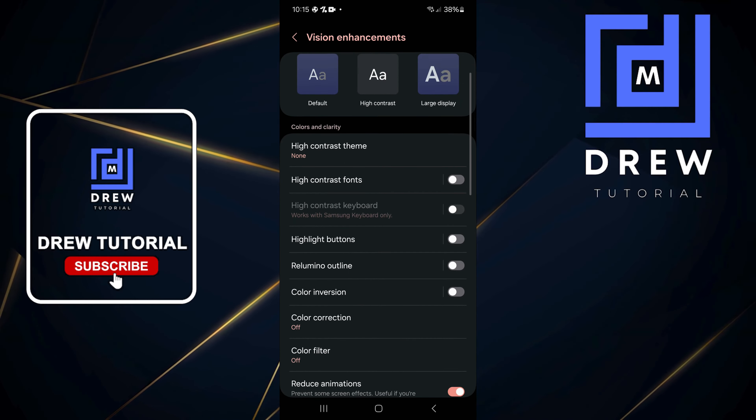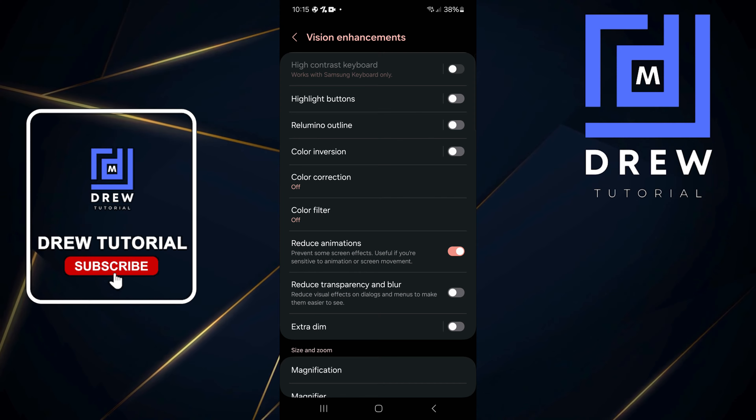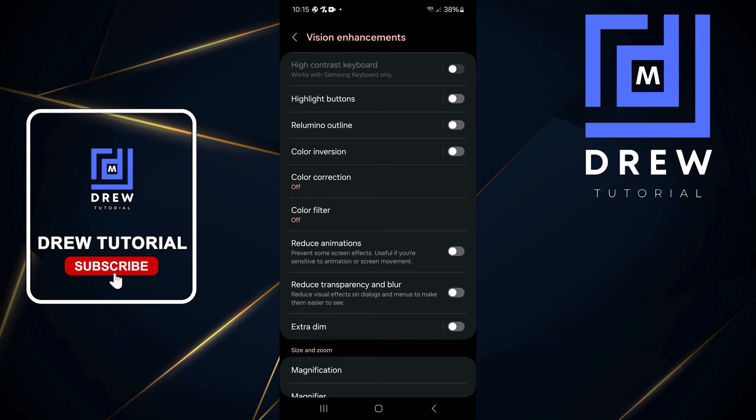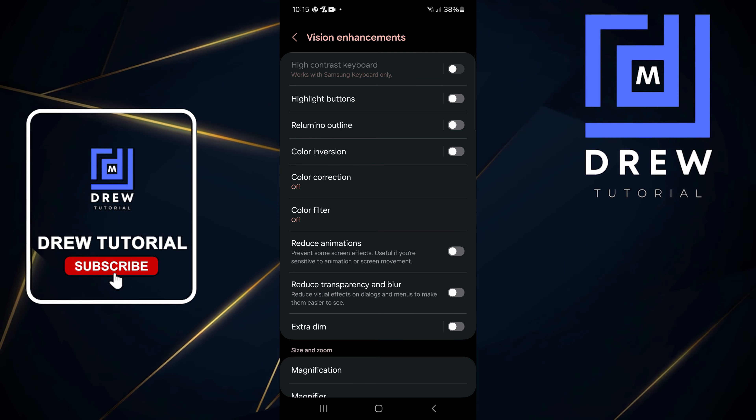Now scroll down to where you find Reduce Animation. If you turn this off, you'll be able to see your charging animation once you plug in your phone. This will show you the green battery percentage and also indicate that the charger is plugged in.